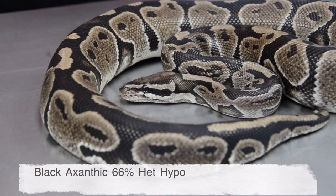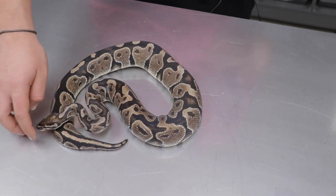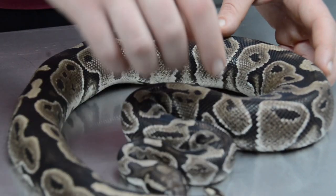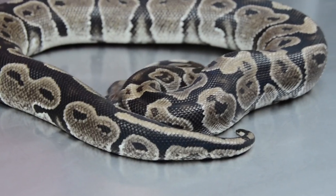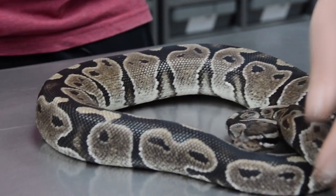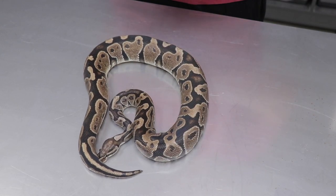Here we've got the plain black xantic male. As they mature, the black xantic seems to keep a darker coloration compared to your xantic, which has more of a silver look. The black xantic's pigmentation, especially the patterning on the back, is a lot darker and more vivid compared to your normal xantic. The coloration between the saddles is a different kind of gray — not silver, but more like a metallic gray.